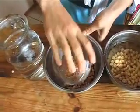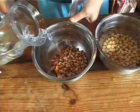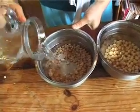So soak your beans for 12 hours — I like to do it overnight — in plenty of water. Beans like about four times their dry weight in water. Give them plenty to drink.